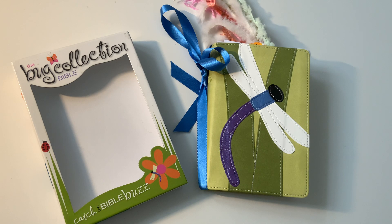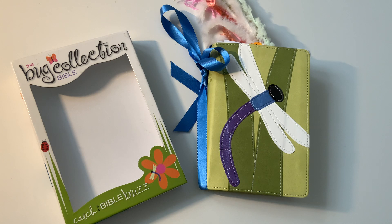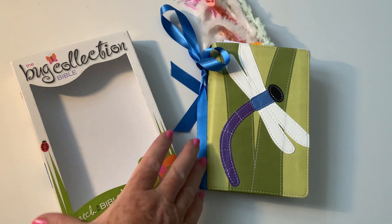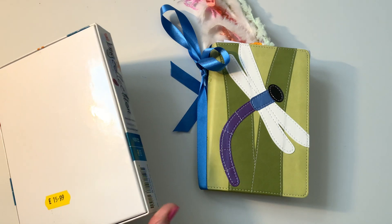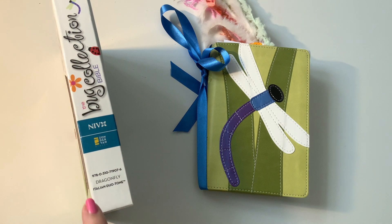Clearly this version — mine is a 2004 version — and the one on Amazon was a bit later, but even so that jumped up an awful lot. It's a plasticky front cover, says 'Bug Collection Bible.' Like I say, £15.99. It's called Dragonfly, it's an Italian duo-tone. There's the ISBN for you.